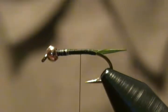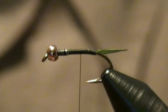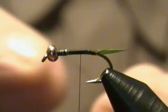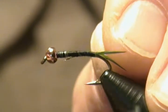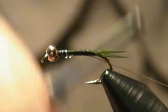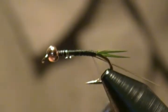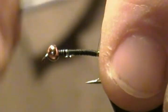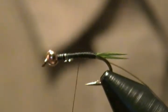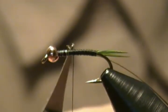Now the rib is small gold oval tinsel. I'm going to tie that in keeping it on the bottom of the shank as I wrap back. There we go, that looks good. Come back, secure that all down, and snip off the tag end.